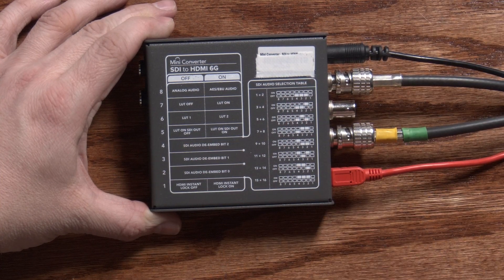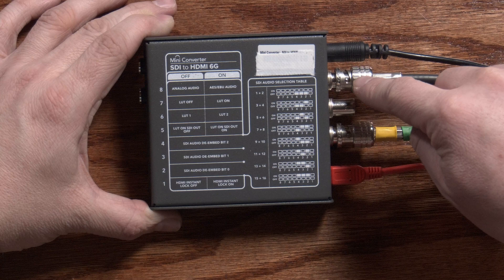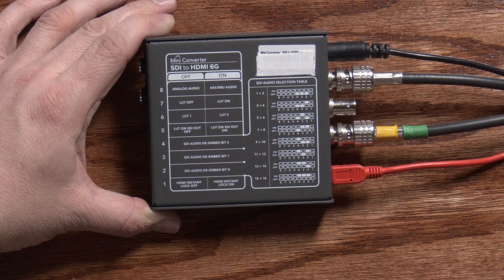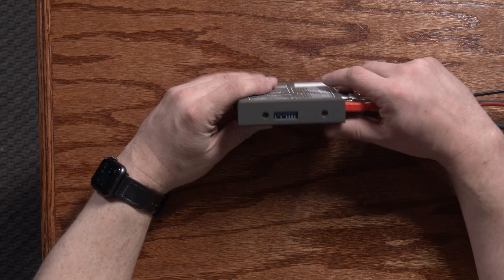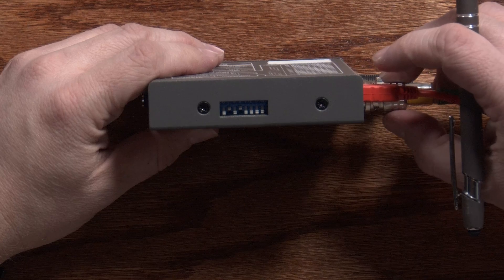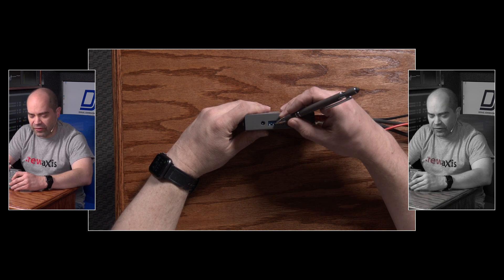Switch 5 determines whether the LUT being applied is actually sent to the SDI output — normally you'd only send it to HDMI, but flipping that switch on also sends it to SDI. Switch 6 lets you select which of the two built-in LUT slots you're applying, and switch 7 actually lets you turn this feature on and off. I've got switches 5 and 7 turned on — 5 so that the LUT gets applied to the output, and 7 to turn on this feature. I actually have two LUTs loaded in here right now.